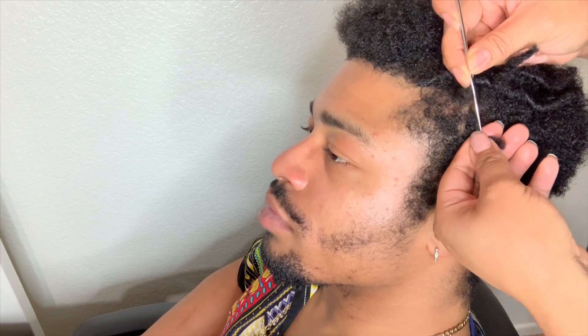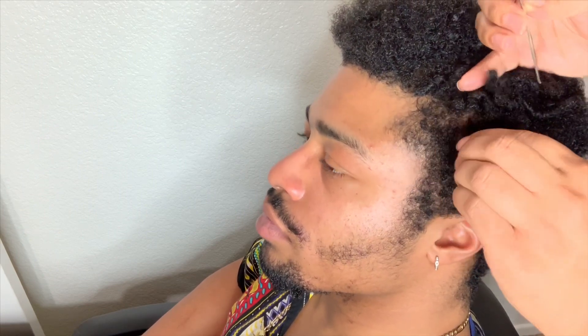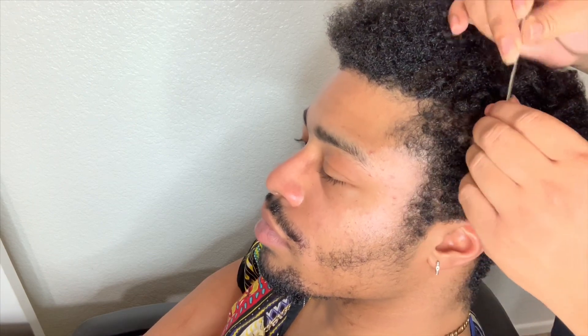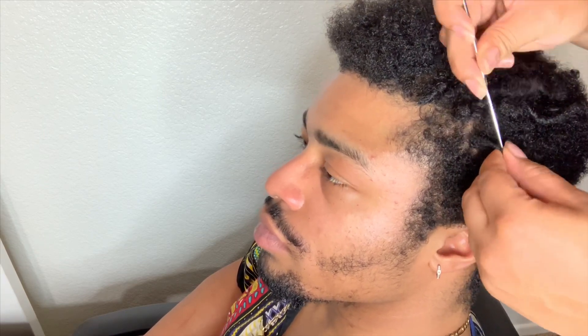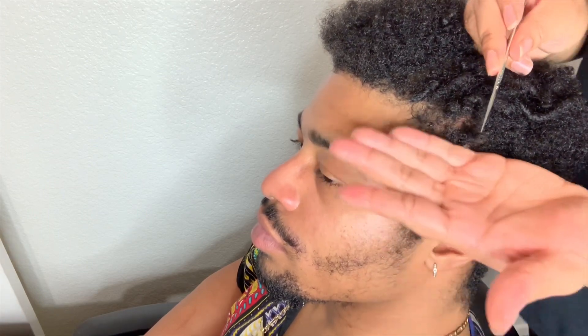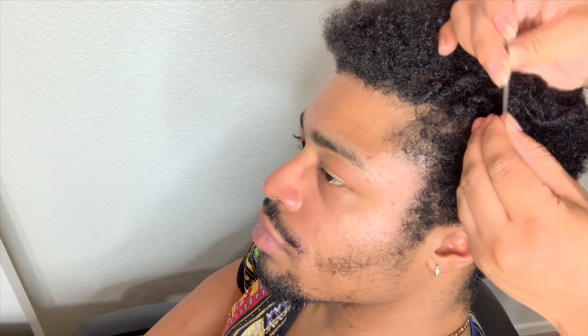I have a lock extension tutorial that's really similar to this — the only difference is I'm not doing extensions, I'm just starting locks on his hair. When I get to the end, you can see what the locks look like so far. Then I'm going to go to the end and kind of seal it and tuck in all those loose hairs.